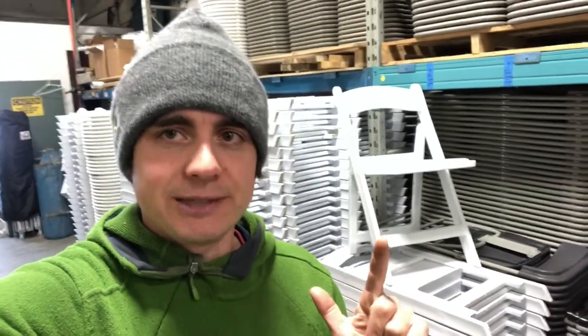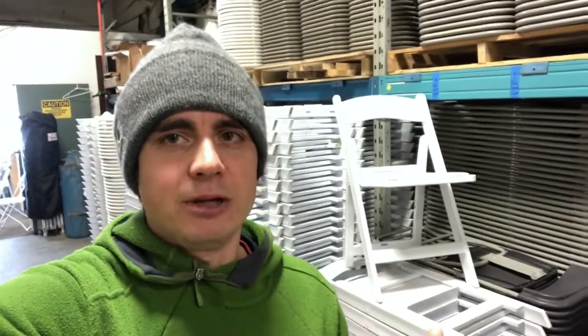But there are problems with the classic white resin chair. They only stack 25 to a pile. They're difficult to clean. And they're expensive to buy. But most importantly, they cost a lot to rent out — and that is a problem if you're losing clients that don't want to pay $4 or $5 a chair.